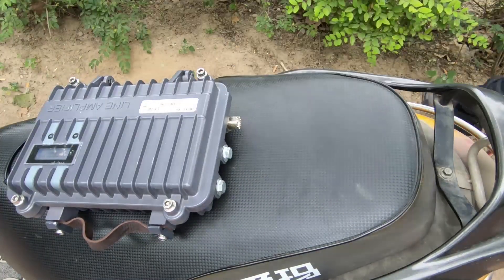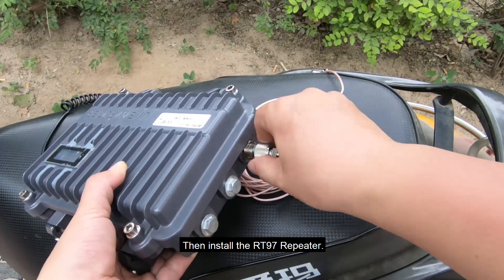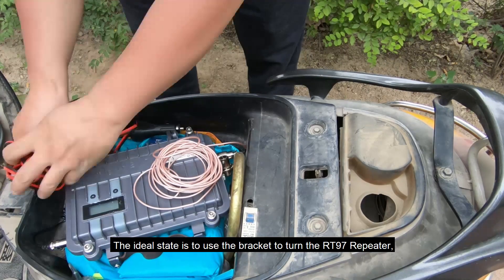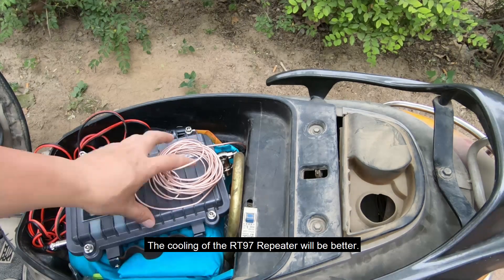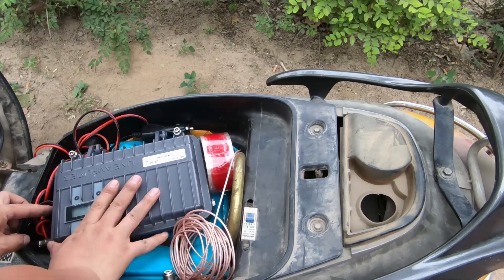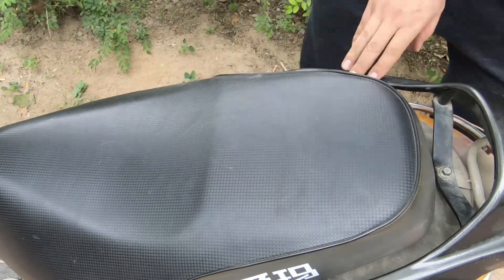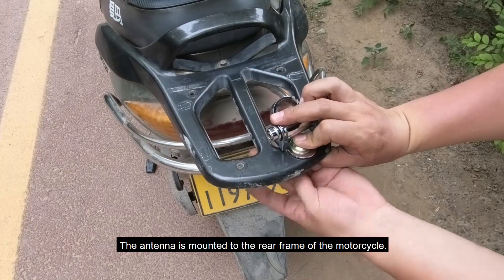Now I will set it up and install the RT-97 repeater. The RT-97 repeater is installed in the toolbox under the seat. Ideally, use a bracket to install the RT-97 repeater on the rear frame of the motorcycle — this improves cooling for the RT-97 repeater. The antenna is also mounted to the rear frame of the motorcycle.